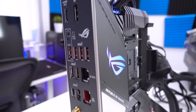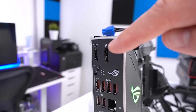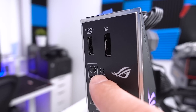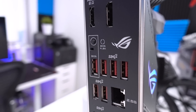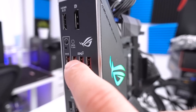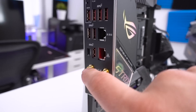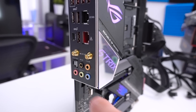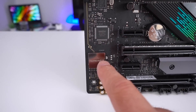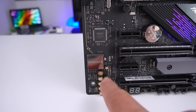Moving to the rear I/O, it's well-equipped. There's DisplayPort 1.4 and HDMI 2.0. There's a BIOS flashback button with a dedicated USB port for that feature. Additional USB ports include SuperSpeed options. The 2.5G Ethernet is present — not just gigabit — along with two antenna connectors for Wi-Fi 6, and the Wi-Fi antenna is included. Gold-plated audio connectors and S/PDIF round it out, with Supreme FX audio featuring channel isolation and high-capacity capacitors.